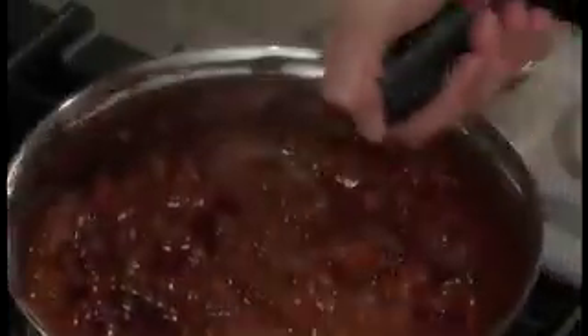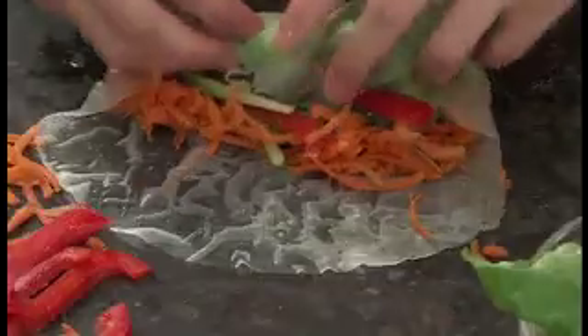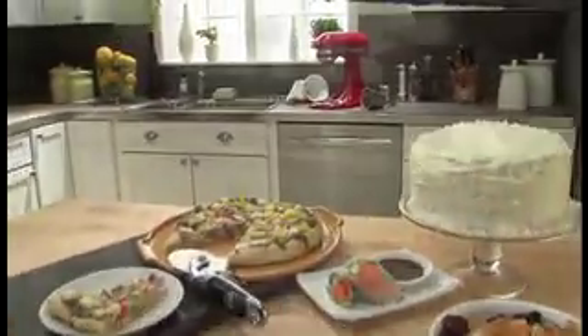The Mixer Attachment Pack from KitchenAid. Express your creativity and explore the possibilities. Another reason to love your KitchenAid stand mixer.